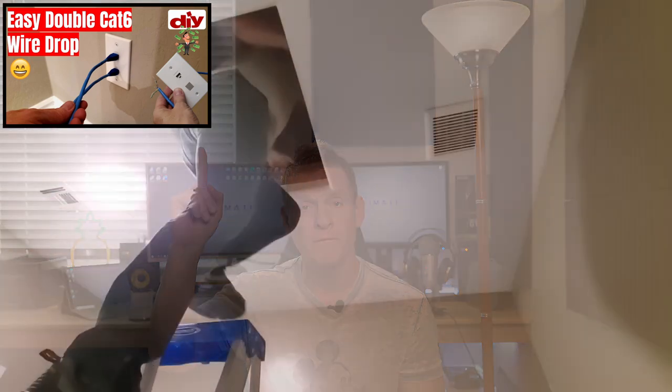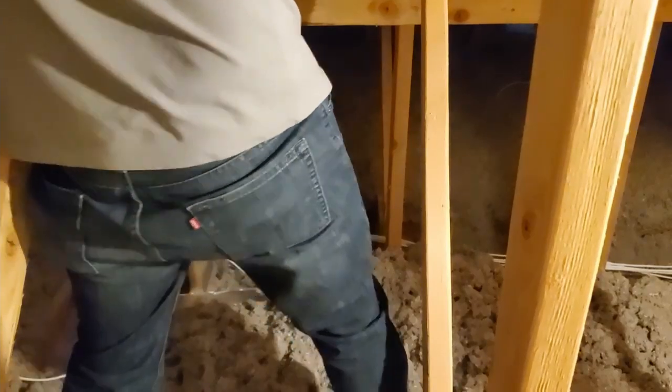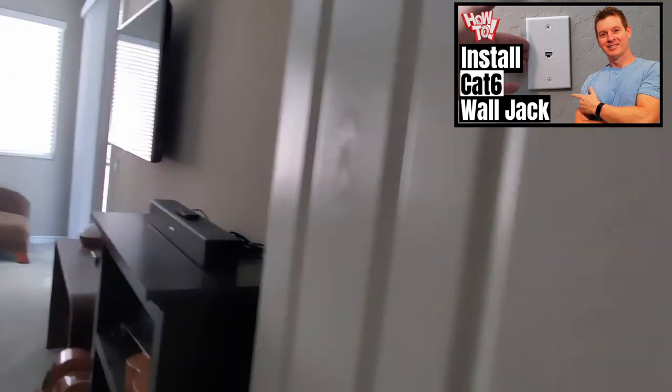The first video shows cat6 sticks wall fishing through the attic. The second video is much easier — what we do is run a cat6 cable from an 8-port switch in one room through the wall into another room. I did both installations the exact same way.